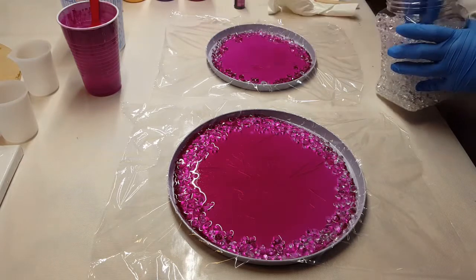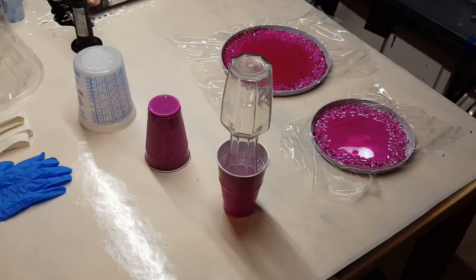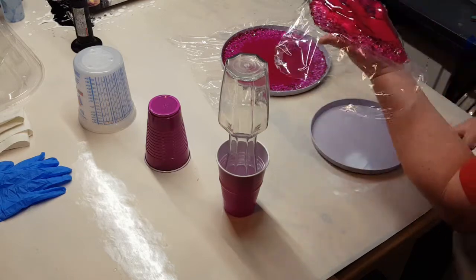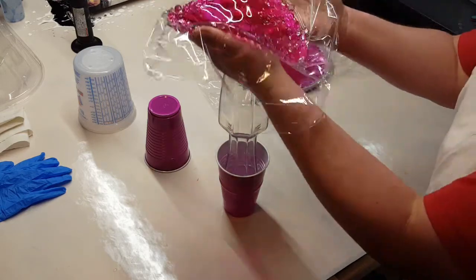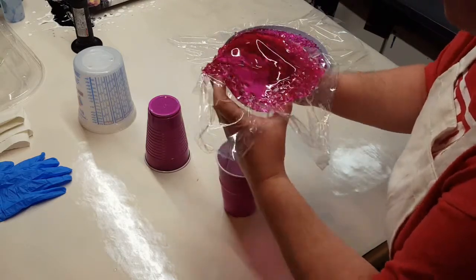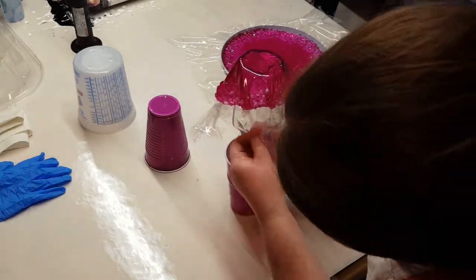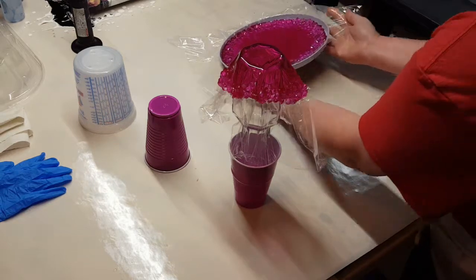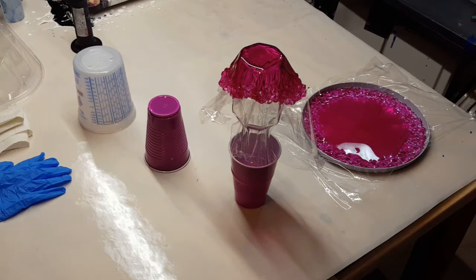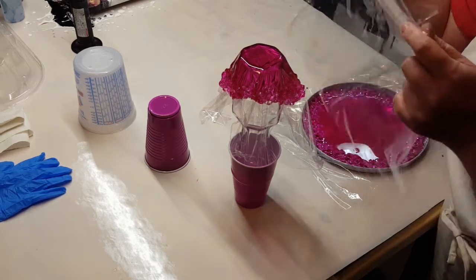Once I get all that in there, I will cover these and let them sit at least a couple of hours. It just depends on what kind of resin you are using and the temperature you're working in. I've had to leave them set anywhere from two to six hours before I try to shape it. You want it where the resin is really tacky and not going to move too much anymore.